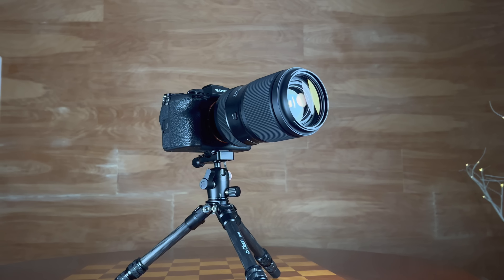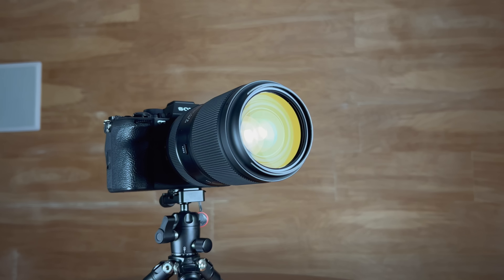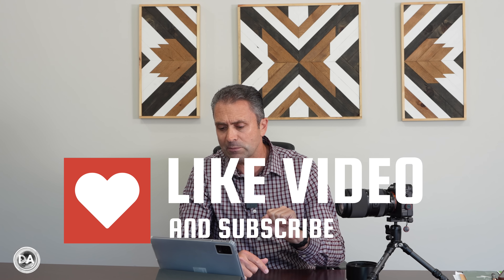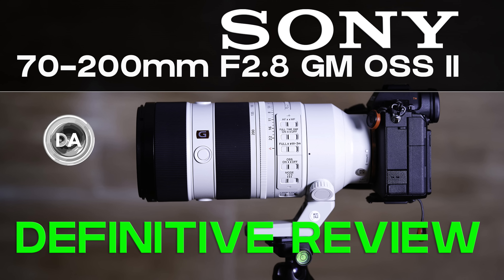Hi, I'm Dustin Abbott and I'm here today to give you my video review of the Tamron 70-180mm f2.8 VC VXD G2, or second generation lens. One of the few highlights of 2020 was the release of Tamron's original 70-180mm f2.8 VXD lens, which provided a valid alternative at a much lower price point to the okay-but-not-exceptional Sony 70-200mm G Master lens. Since then, Sony has seriously upgraded the G Master into the incredible Mark II version, and Tamron is following suit with their own G2 version.